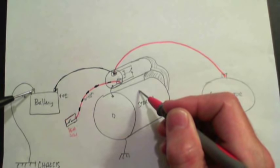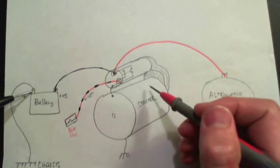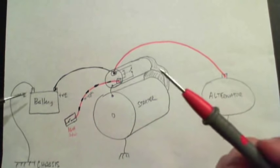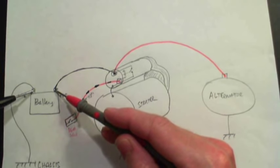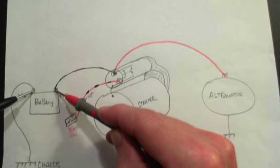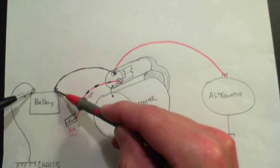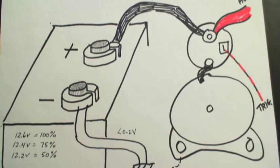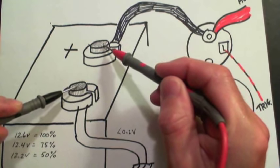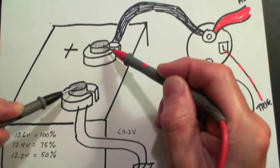If you turn the key and you do hear a click but the starter doesn't crank, the problem may not be the starter itself — it may be a poor connection or a weak battery. A weak battery can be confirmed by measuring the voltage across the battery terminals while turning the key. If the voltage falls below about 10 volts, the battery is dead and needs to be recharged, or it has a dead cell and needs to be replaced. When you hear the click but the starter doesn't turn, put your voltmeter probes on the battery terminals themselves — not on the cables — and make sure you get 12-point-something volts.